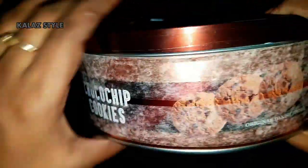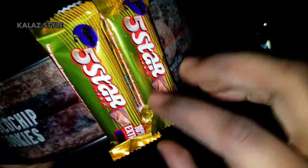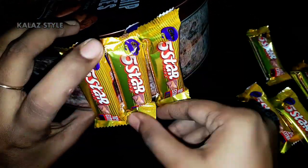Take the larger one and place double tape around the box. Now peel off the top layer. Now start placing your favorite chocolate around the box — here I'm using five-star chocolate — and make sure to not leave any space between each chocolate.